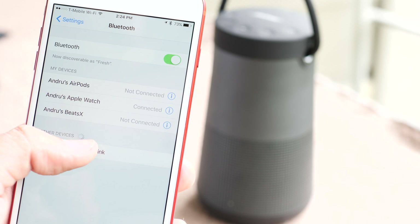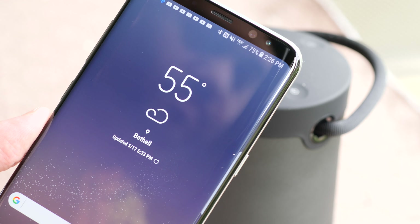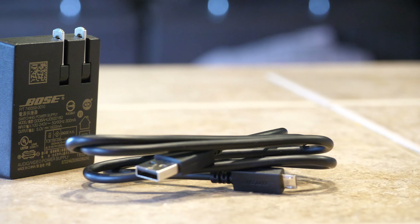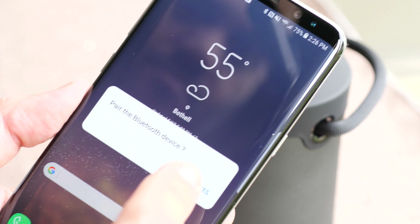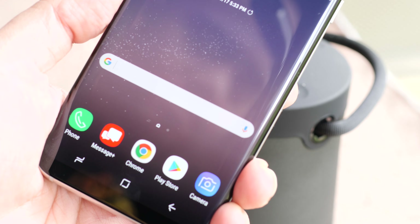You can actually connect up to two devices at a time to one speaker, allowing two different people the ability to change tracks and manage the music at the same time. Up to eight devices can be stored on the device at once. Even more convenient than voice prompt pairing, if you have a compatible device with an NFC chip built in, you can just tap the device to the top of the Revolve Plus.